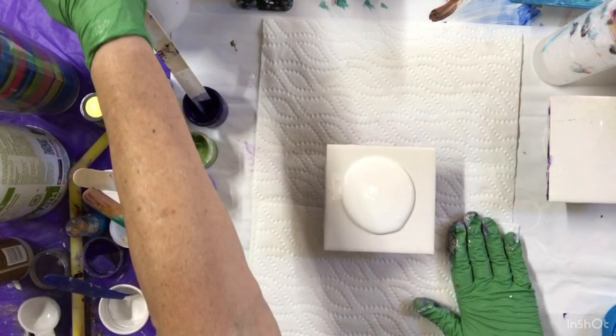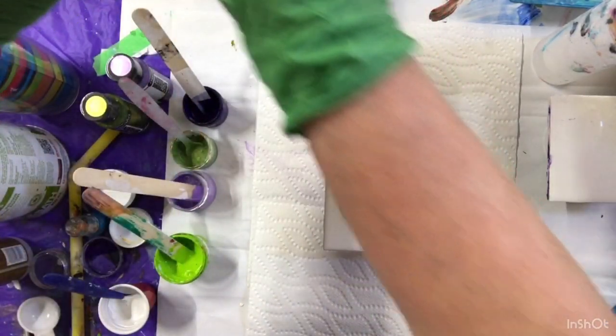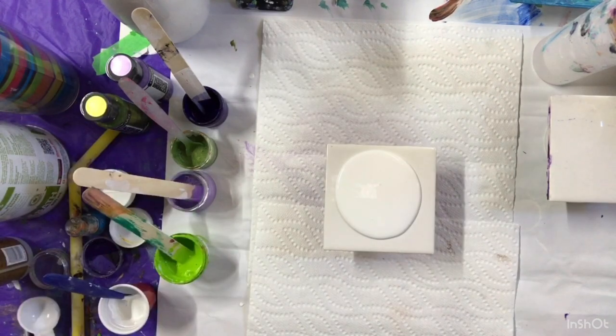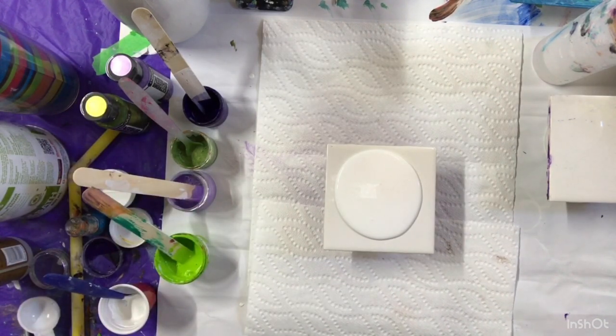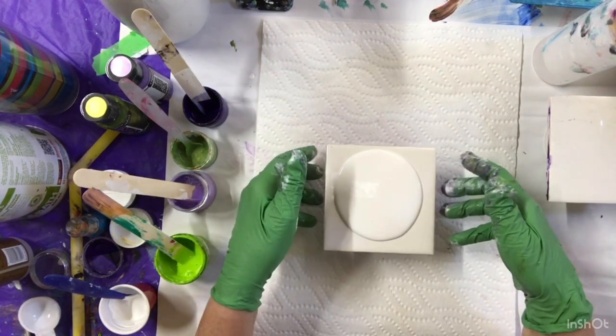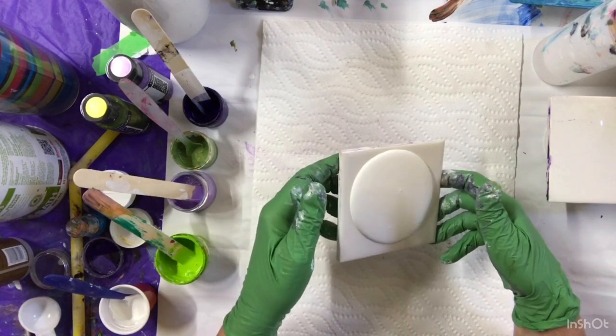Just pouring my white paint down. Spread it around.